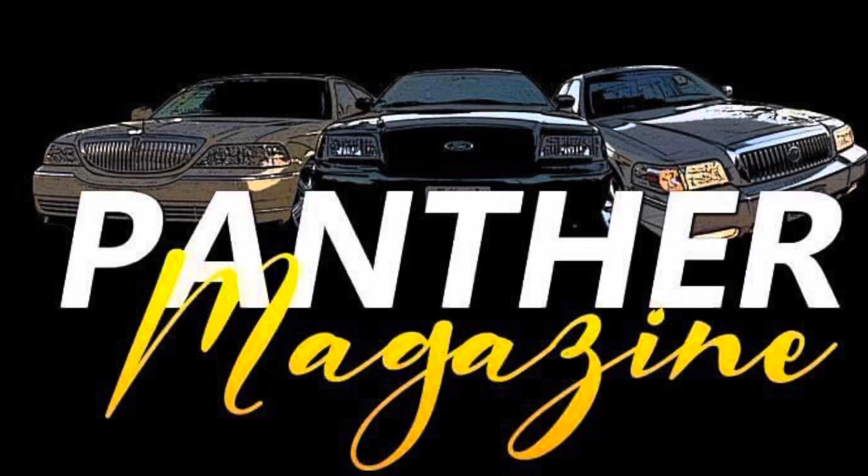Panther Magazine - the Panther Platform lookbook and the official publication for the Panther Platform. What's up YouTube, it's Derek from Panther Magazine and thanks for checking out the channel.